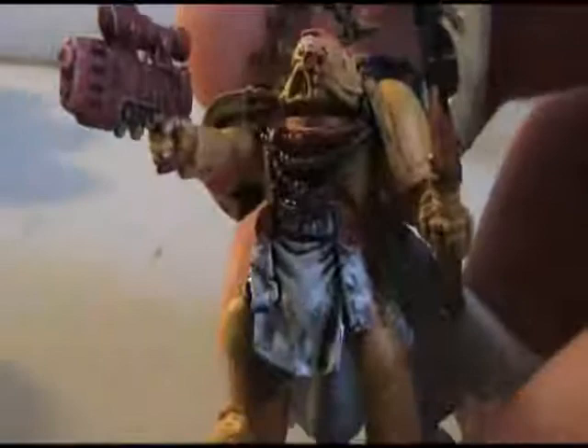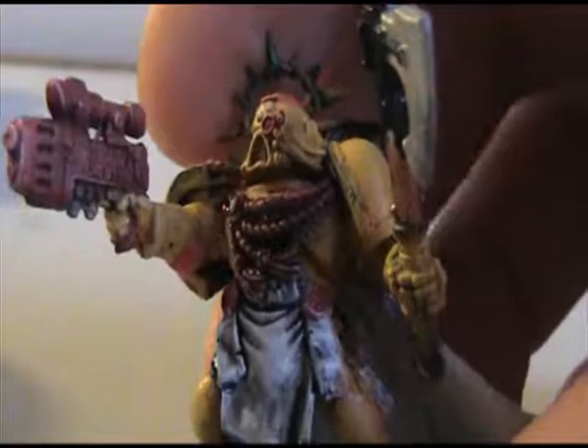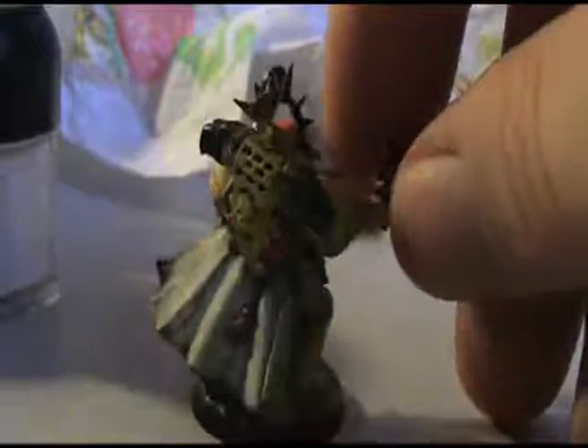This is kind of what you want the white to look like when you're putting on that black ink. You can see it's still very wet — I just put it on. I leave it there for just a few minutes letting it settle in the cracks, and before it's completely dry I'll dab it with a paper towel lightly and then dry brush just a thin coat of white on top of it.